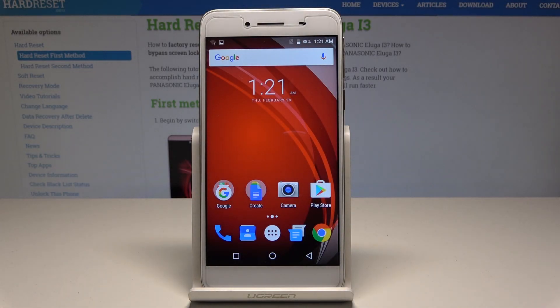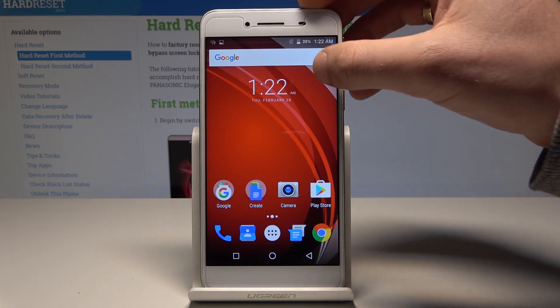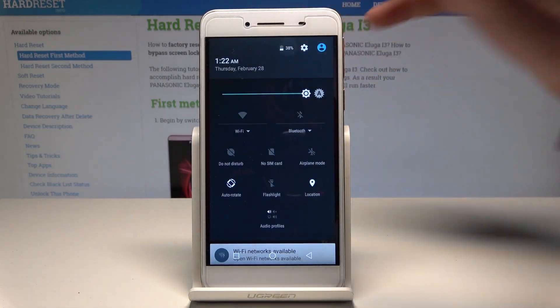Here I have the Panasonic Eluga i3 and let me show you how to enable battery saver on this device. To quickly enable battery saver, pull down the upper bar twice and tap on the battery icon.